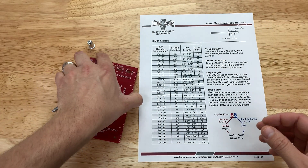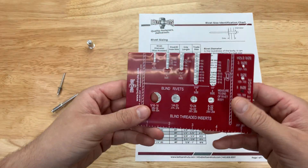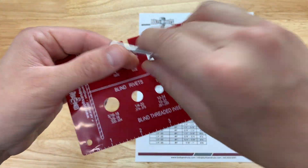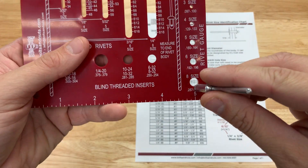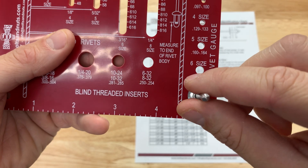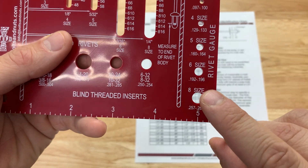Let's do another rivet here for comparison. Again, the first thing we're going to want to figure is the body diameter of this rivet, so we're going to stick it in the holes and figure the first one it fits in. This is a size 8 rivet.